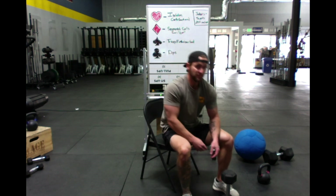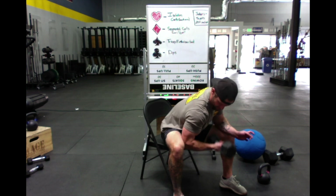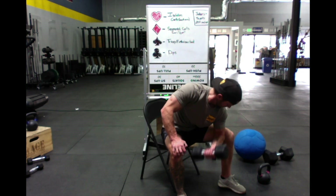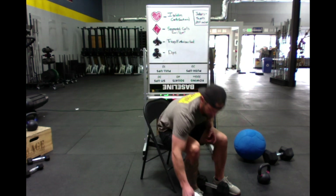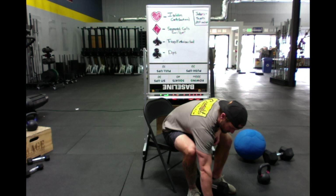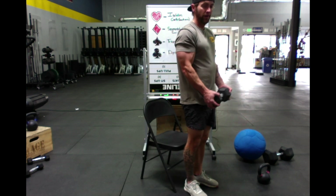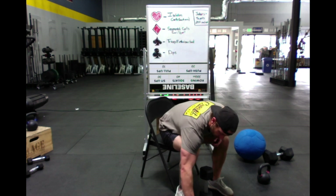Six of hearts — six isolation curls each arm. Then three of clubs — three dips. Two of diamonds — two segmented curls, two lower and two upper. Then ace of spades — fifteen tricep extensions.